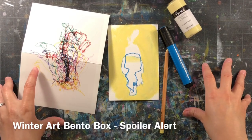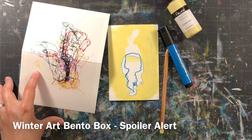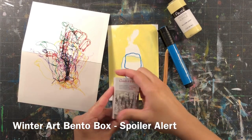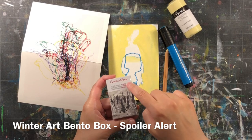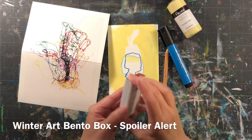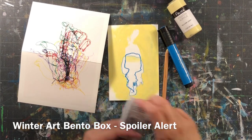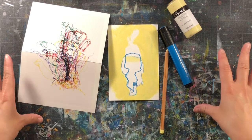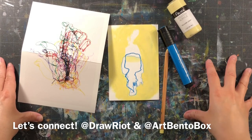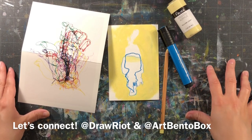There are still some December boxes left if you haven't grabbed one — they're great gifts. Spoiler alert: I'm going to put some really cool products in there, one of which being a whole little box set of Conté crayons. Since I'm going to Paris I thought it might be cool to try them there and then include them in the winter box. Check out my YouTube for all the videos, and you can find me at Draw Riot or at Art Bento Box. Until next time — see you later, bye!